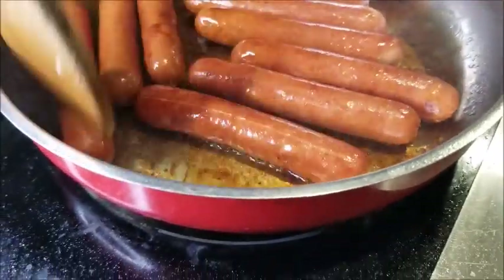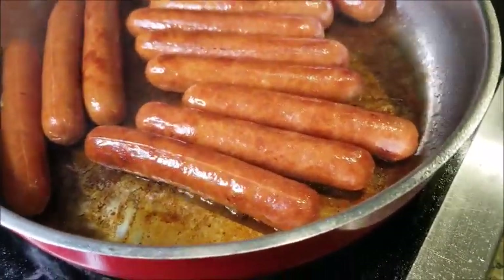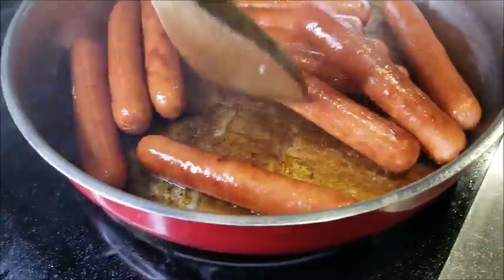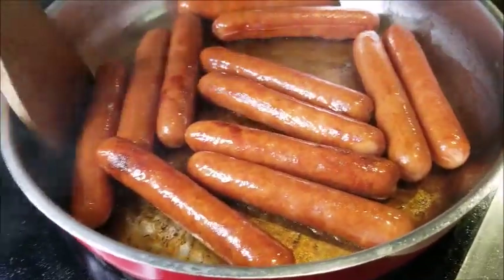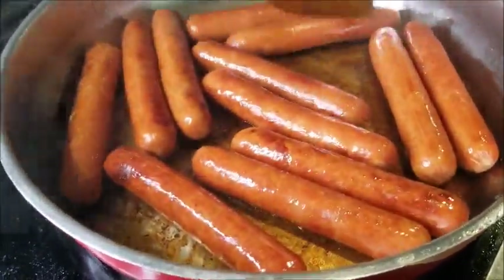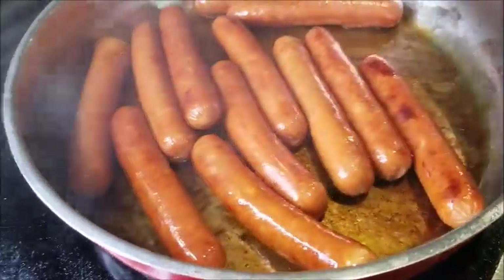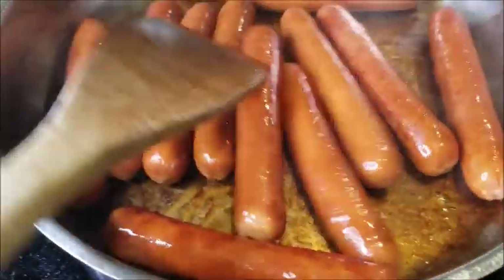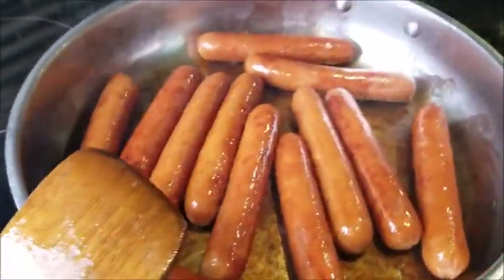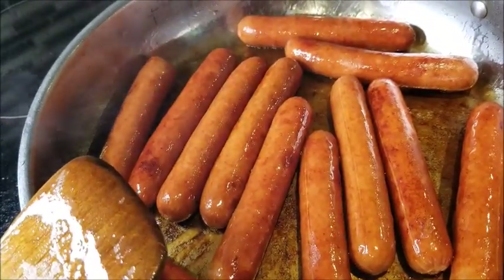That's how I cook my hot dog, Steve, and thanks to your wife — she requested this one. This is really the favorite for the whole family; they love the way I make my hot dog.